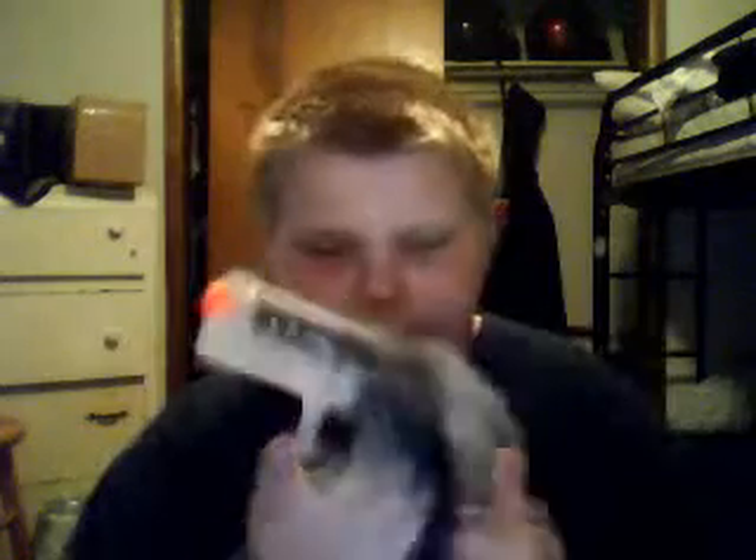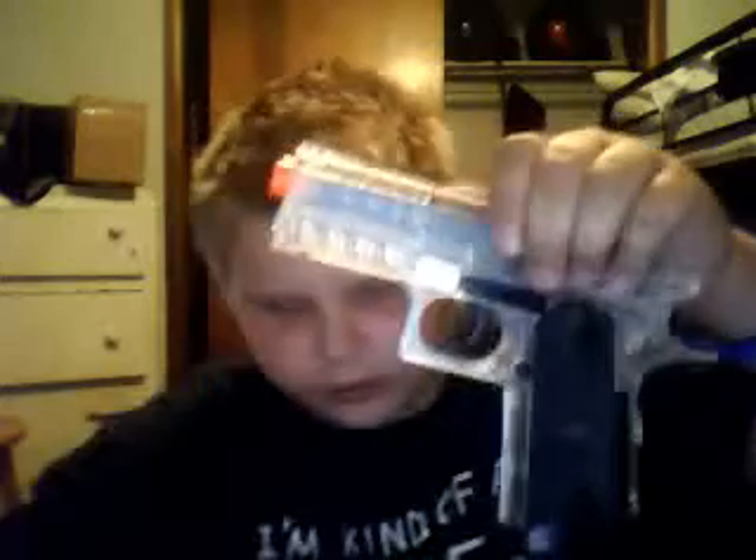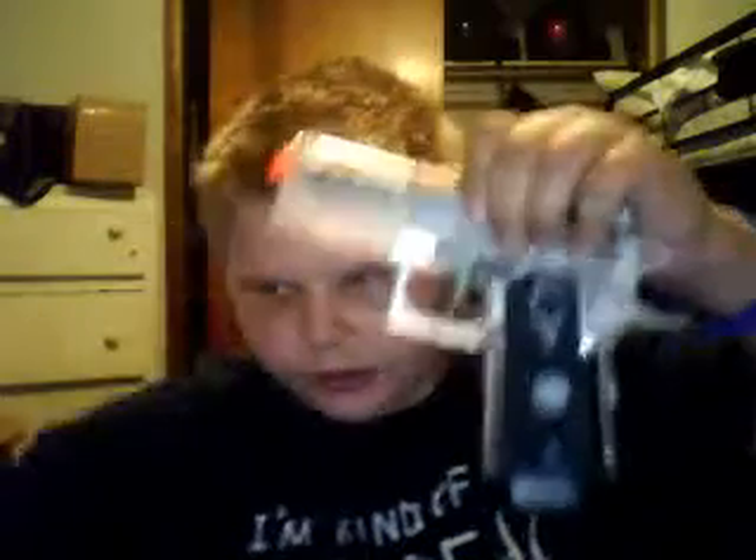Just pop it in there, ready to go. The magazine release is only on one side — this is a regular gun. The safety selector switch is right there, and that little dot right there is the magazine release, so you push that and the mag slides right out.